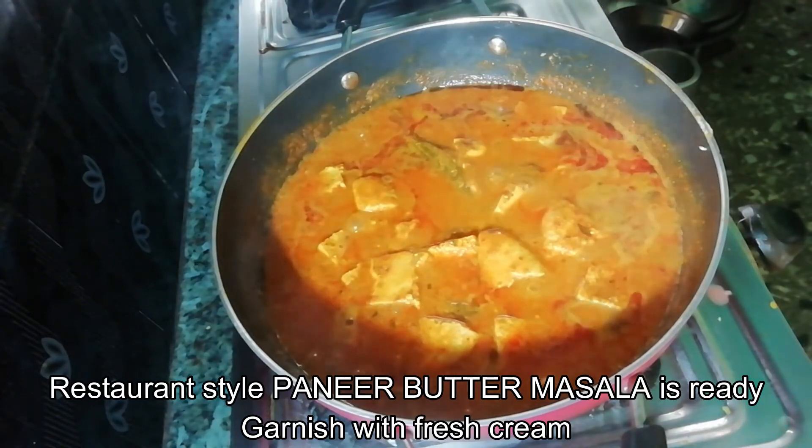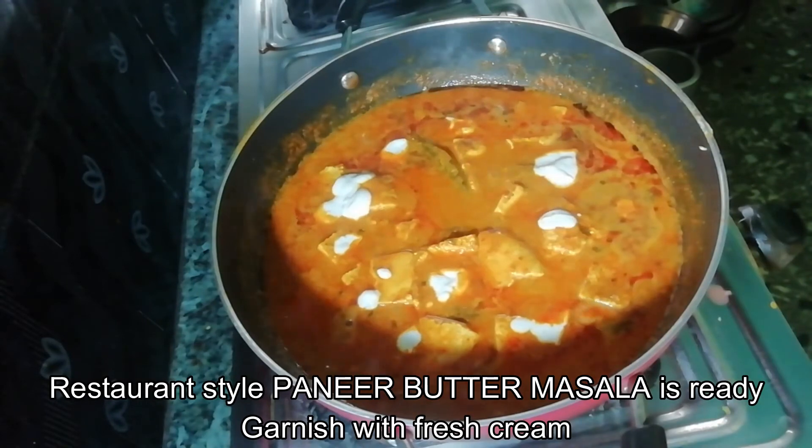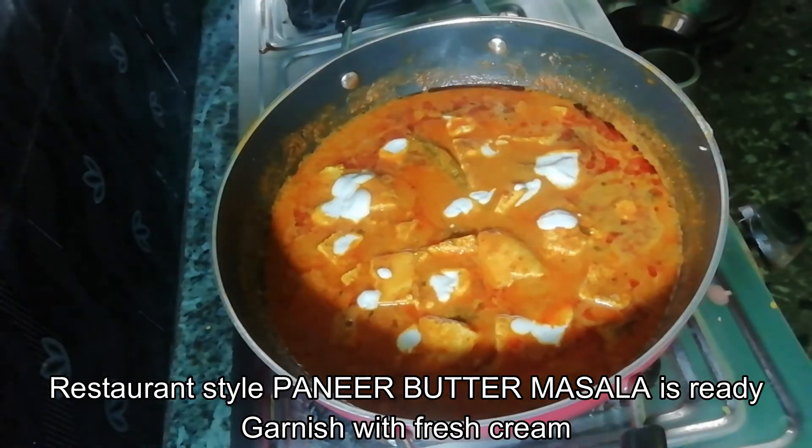We will garnish it with a fresh cream dish. We are ready to serve our homemade restaurant style butter masala. I hope you will try the recipe at home and let me know in the comment section if you liked this recipe.